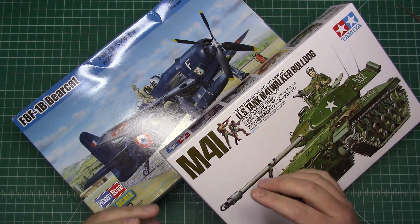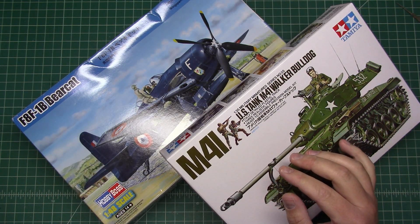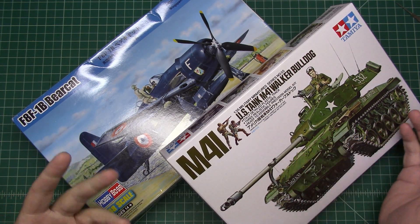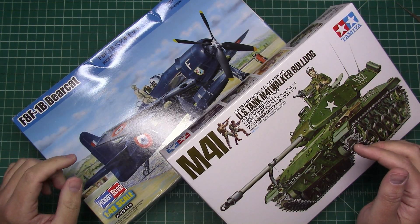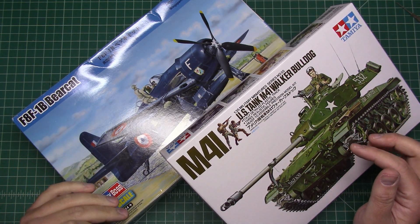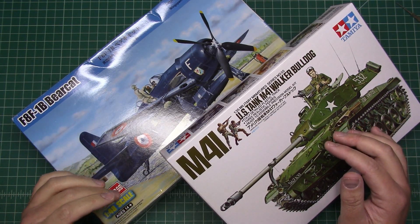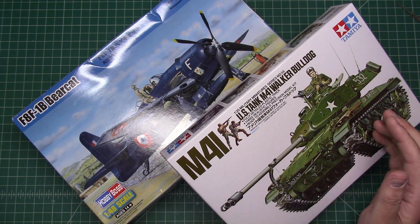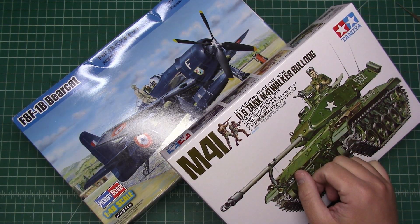As far as techniques go, I'm not going to try anything special or crazy with these. It's going to be simple techniques, simple weathering, and simple painting, which is suited well to the two kits. For example, the Bearcat — if you're familiar with Bearcats, they're painted in a glossy blue which doesn't really fade. It chips some, but it doesn't really fade. So the painting is going to be very simple, and we're going to do some different techniques mainly with the exhaust, trying to get them to look good.